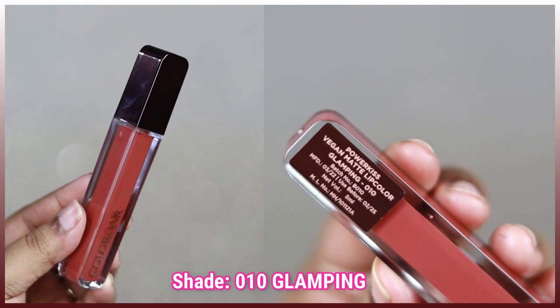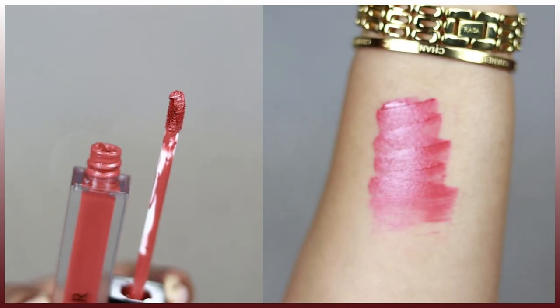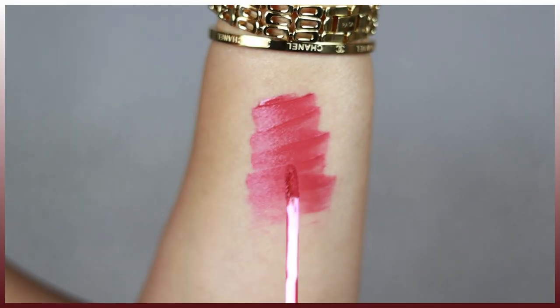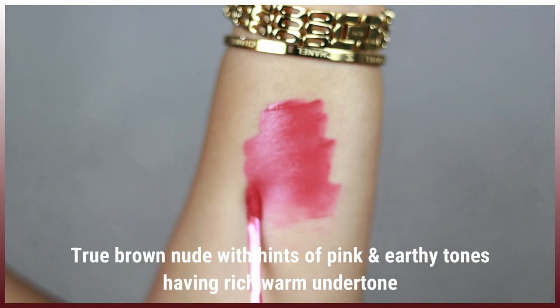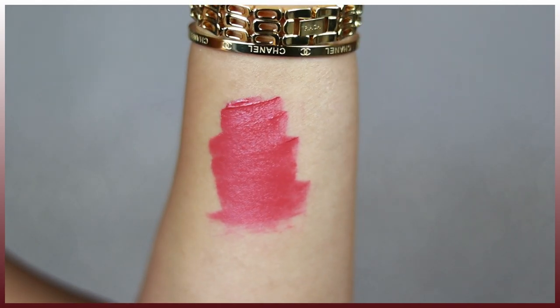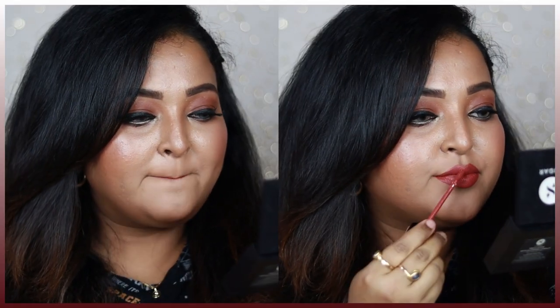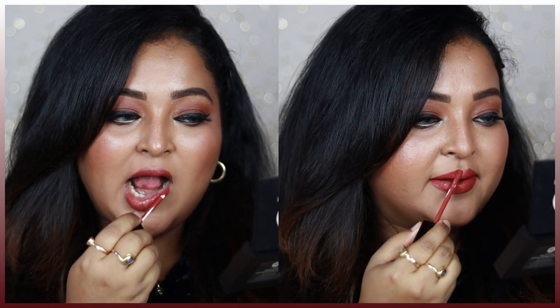The shade is called Glamping, and it is such a perfect, beautiful nude for Indian skin tones — just a perfect mix of earthy brown with a little bit of pink and a little bit of orange. I think this is the perfect shade for Indian skin tones. It will pair up really well with most of your eye looks, and just on your bare face this shade will look stunning.